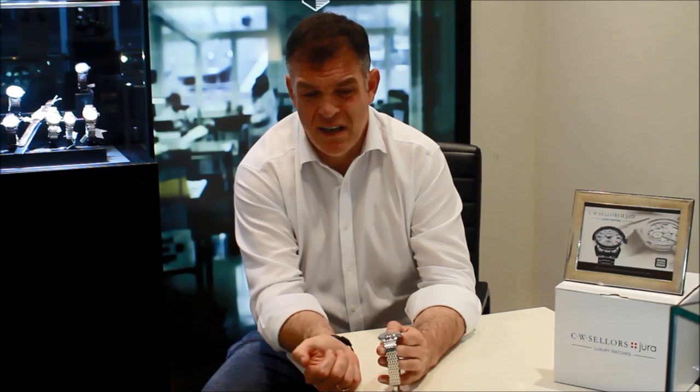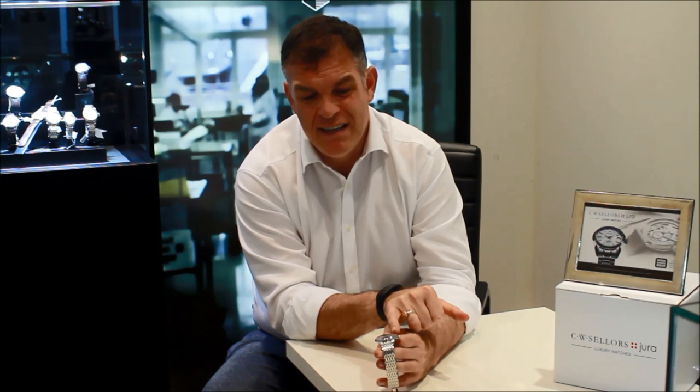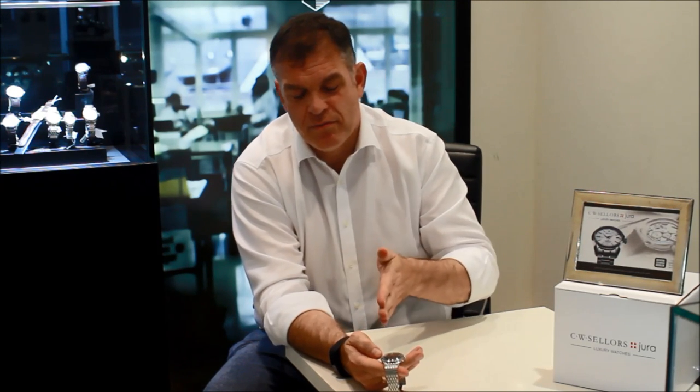The watch has two chronograph counters — it's a tri-compax layout. You've basically got two registers: a 30-minute register and a 12-hour chronograph register, plus a small-seconds display. On the other side, we've got both a date and a day aperture. One of the things that's quite interesting is that Junghans are trying to create a balance, a symmetry. If you look at the scale of the two chronograph registers, they're identical and they sit above each other, whereas the small-seconds display is smaller in scale. The counterbalance is provided with the small seconds on one side and the date/day aperture on the other, creating a lovely equilibrium to the appearance of the watch.